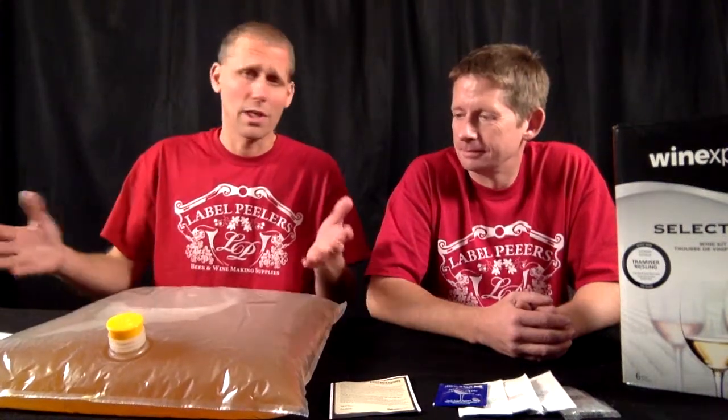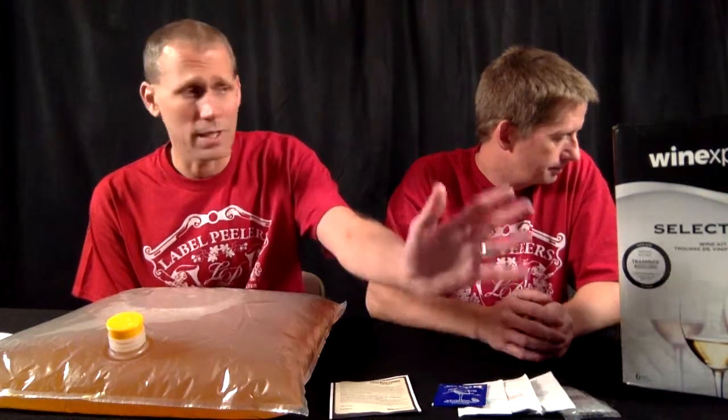This is a 16 liter kit, which means it comes with 16 liters of juice. It yields a 6 gallon batch, which means about 28 to 30 bottles is what you'll get out of it. It comes with everything you need to make it, including your yeast, your clarifiers, your stabilizer, and your antioxidant. So everything you need comes in the kit.